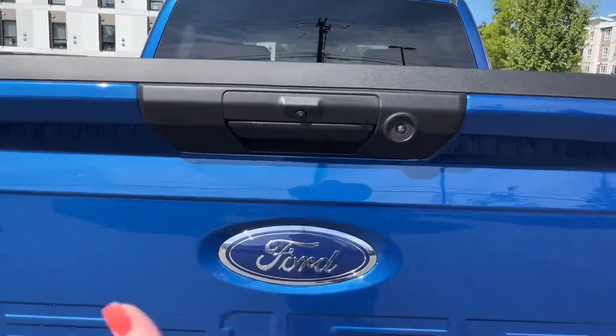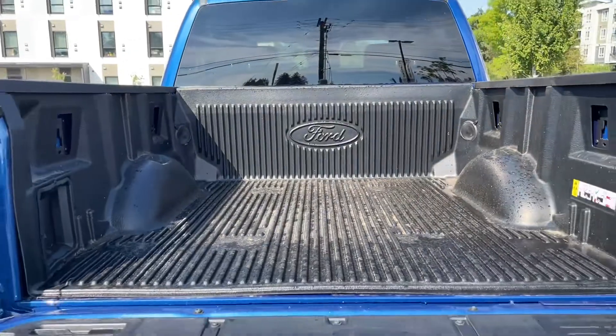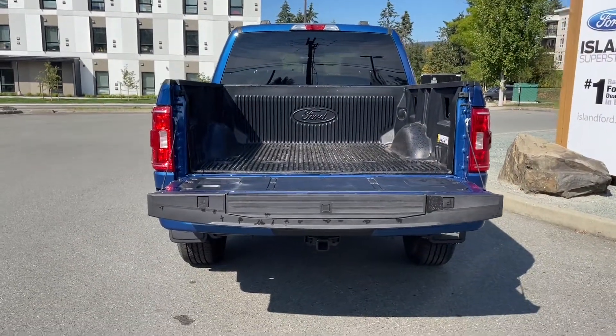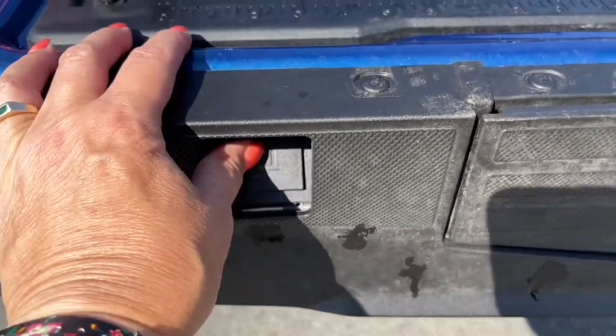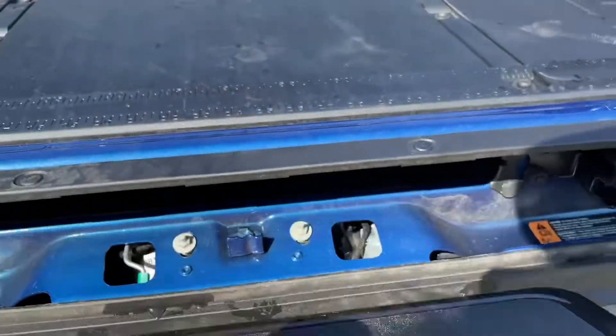And then when we're ready to open it up, simply put your hand in the latch. Nice lined box with tie downs in all four corners as well as box link. And you also have a measurement of both imperial and metric on the back, as well as a place to clamp. And you have a tailgate step — just press the button and pull it out.